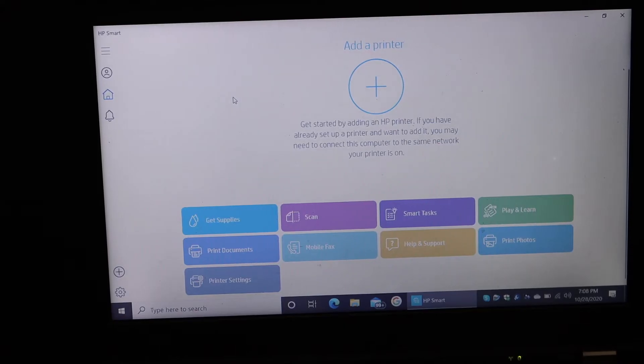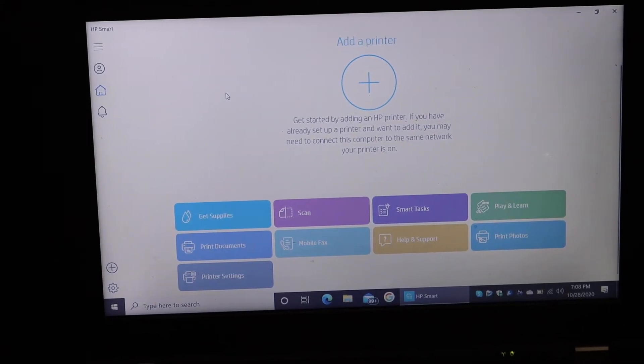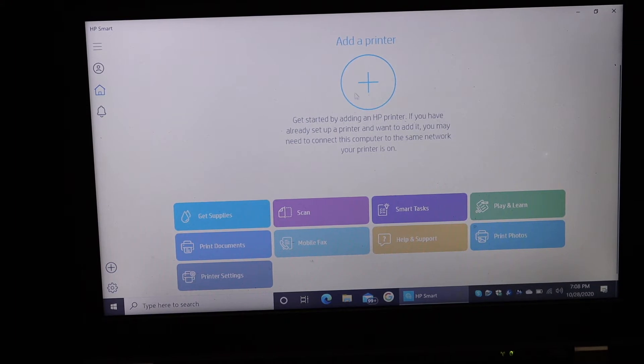Go to the main screen and here you see the plus button, which is to find a printer or add a printer. If you don't see this, just click on the button on the left side — you can see the plus button. On the next screen it will look for the available printers in setup mode.